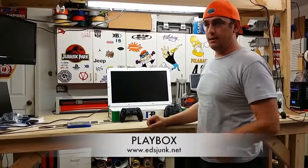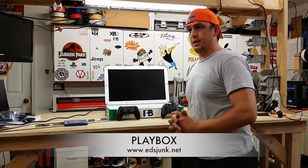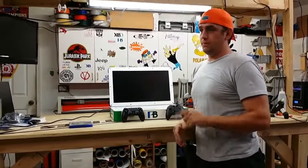Hey guys, it's Ed from Ed's Jump Time. It's been quite a while, probably another couple of months since I've done any updates. I've been busy working on Playbooks and Xbox.